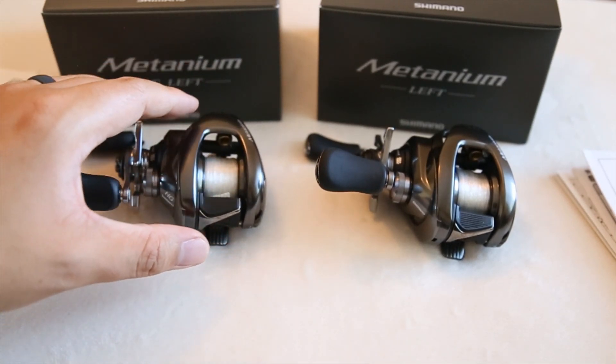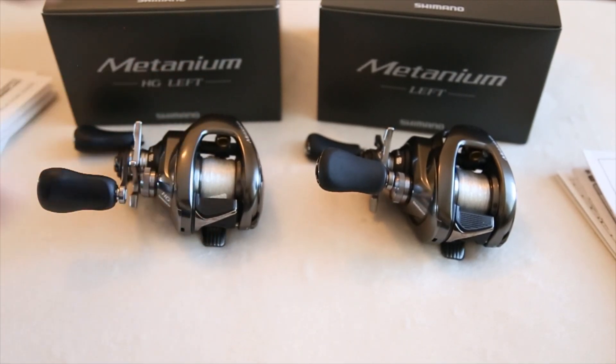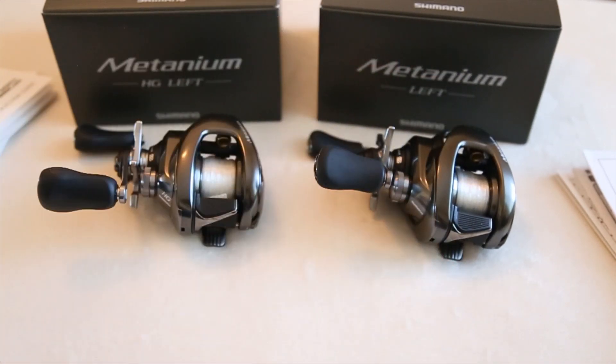When I got the US version out of the box it was buttery smooth. The JDM one had a little bit of a gritty noise to it, though it went away once I put line on it. Just wanted to throw that out there.